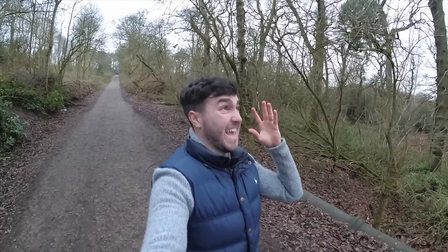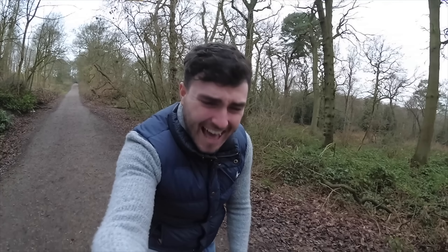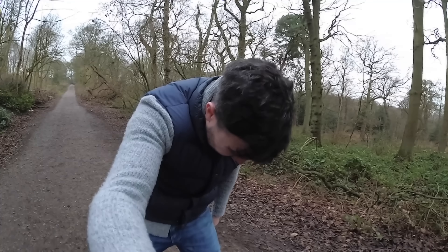Hi guys, it's Gertz here and welcome back to a brand new video. Today we're talking about action cameras — a 4K action camera which was actually the first ever camera to film in 4K at 60 frames a second. It's a fantastic GoPro alternative, right at the top end in terms of performance, and I think potentially it might just be the best one around at the moment.